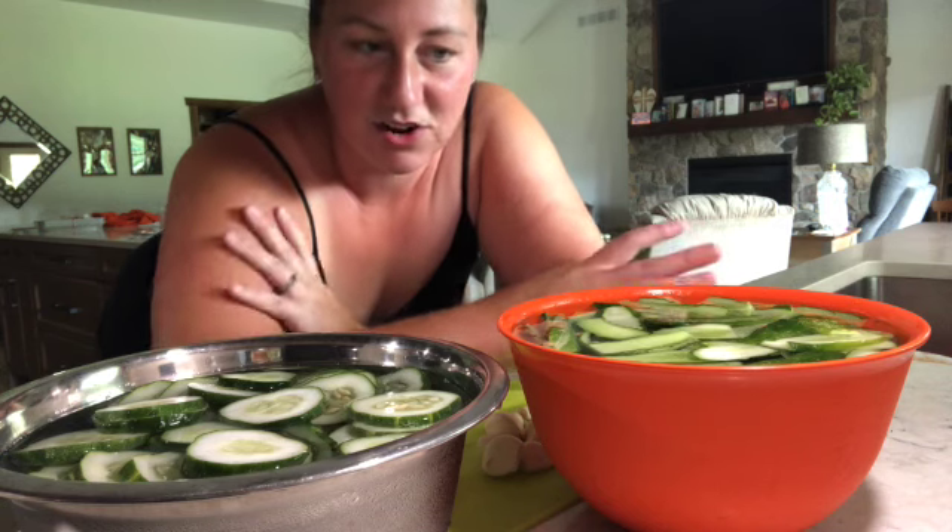Hey guys, welcome back! I'm super excited today to be making pickles for the first time. I'm going to be making two different kinds — sliced circles and the long sliced sandwich pickles. Let's go ahead and get started.